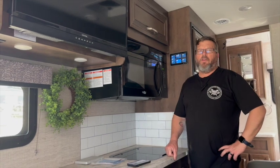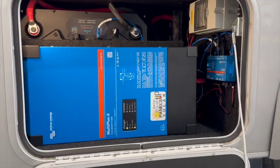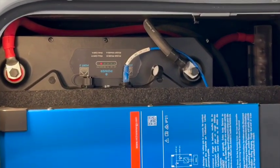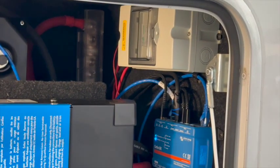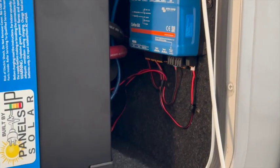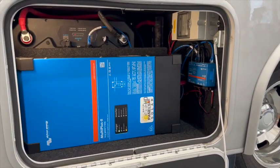In this system, we installed a Husky II 400 amp hour 12-volt battery. We also installed a Multiplus 2 standard 12-volt 3000 volt-amp inverter, which is going to allow him to power anything in the coach as if he were plugged in — including the air conditioner, microwave, or any other appliances inside.